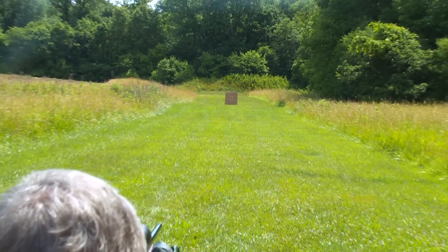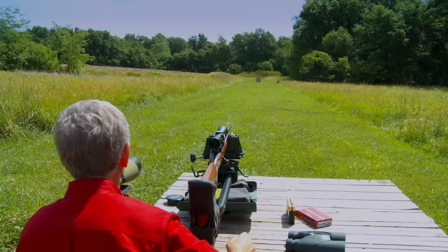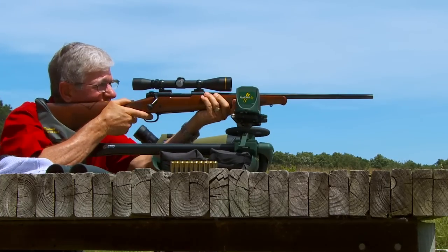Now I can set a fresh target at a hundred yards. With the crosshair centered on the target, I fire another shot. Looks pretty good. Last, I fire three shots to see how it groups.